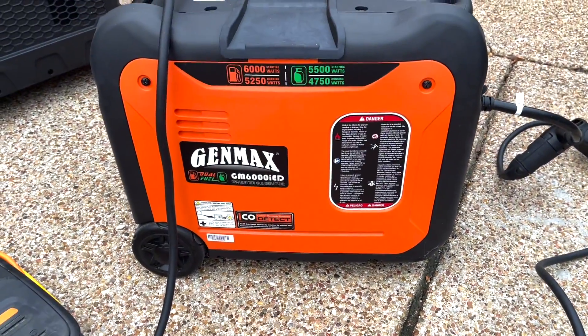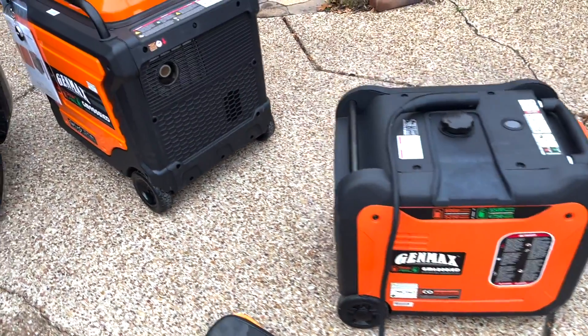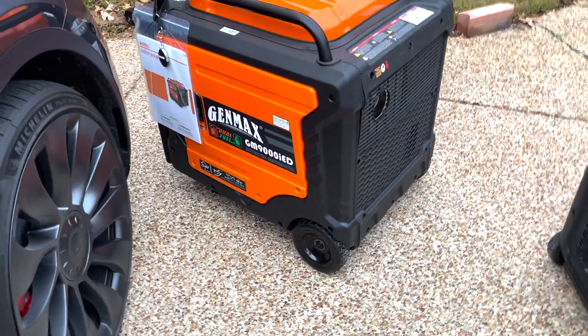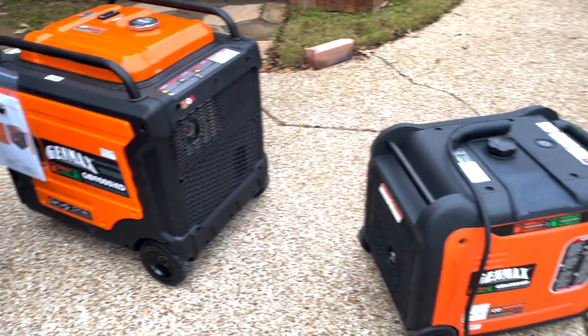Will the smaller one be more fuel friendly? Actually, the bigger one tends to be a little more fuel friendly because it can run at a constant RPM. Of course, it will use more fuel overall, but it gives you more power.